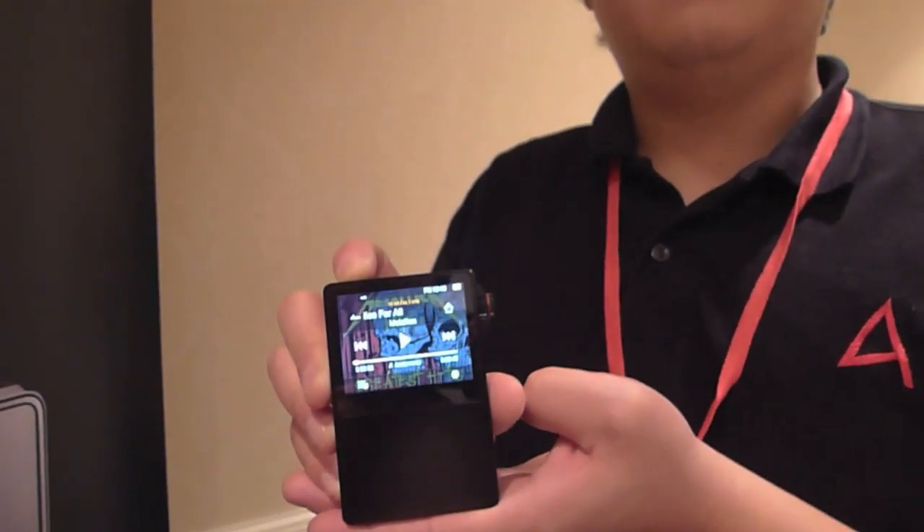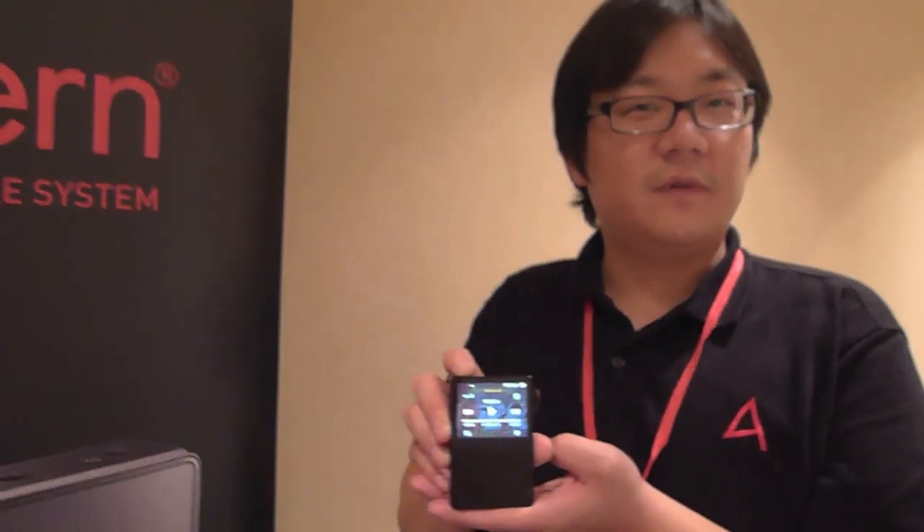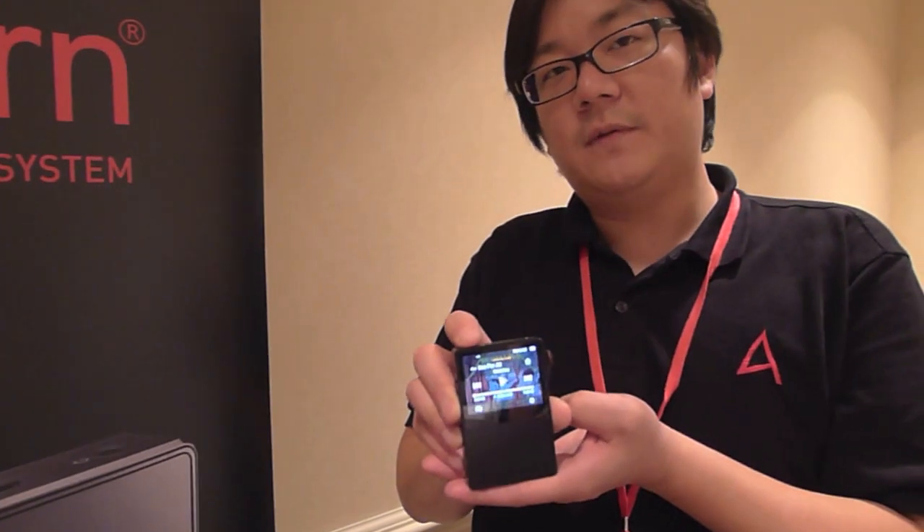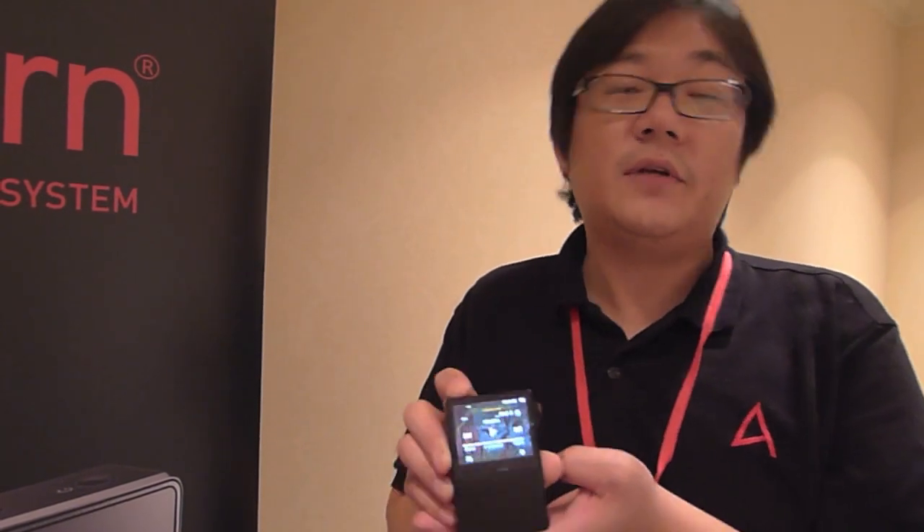Does it come with headphones? Unfortunately, it does not come with headphones — it's an enthusiast-type product, so customers will have a great pair of headphones to use with the AK120. It does come with a genuine Italian leather case, a USB cable, and a protective pouch.